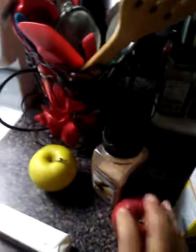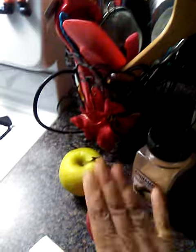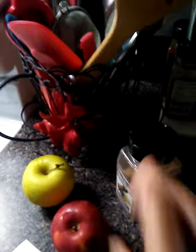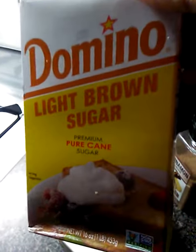This morning I got up and I wanted to make me a little bit of applesauce. I had some apples that were left over from the Christmas basket. So you need your apples — make sure you wash them, you peel them, put your butter, your cinnamon, about a third cup of light brown sugar.